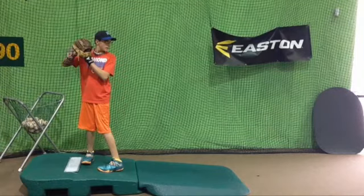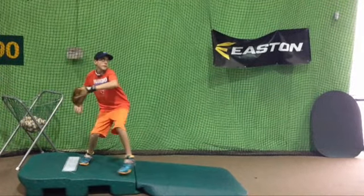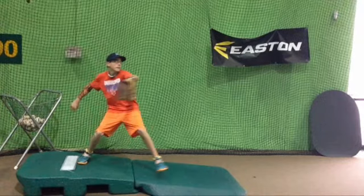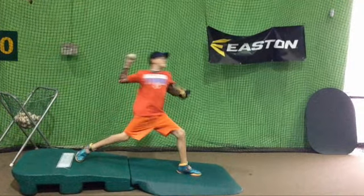Okay, Brandon, I'm going to point out a couple other things, and I'm going to go all the way to how you finish. So our goal as we throw is to get our hips ahead of our shoulders as much as possible.